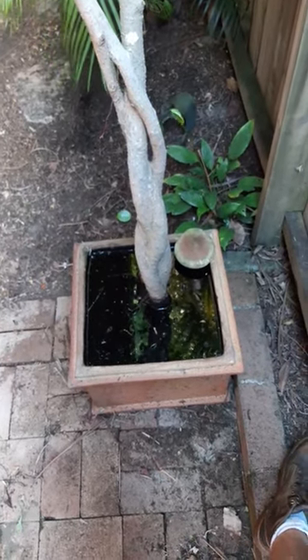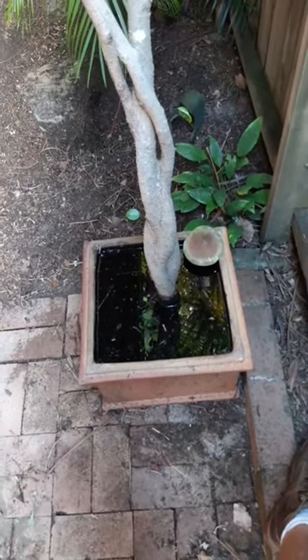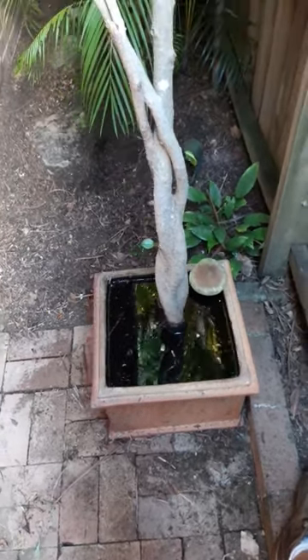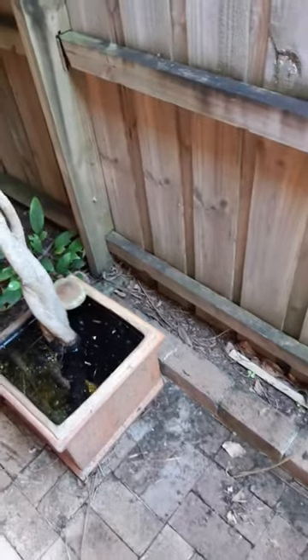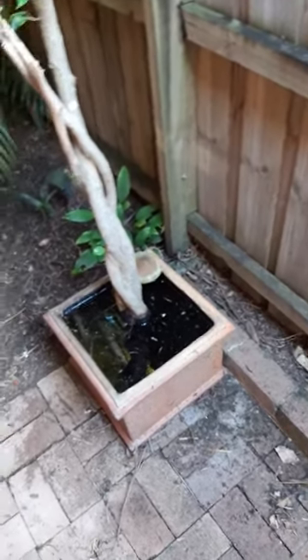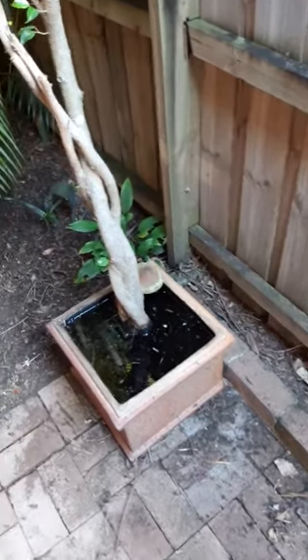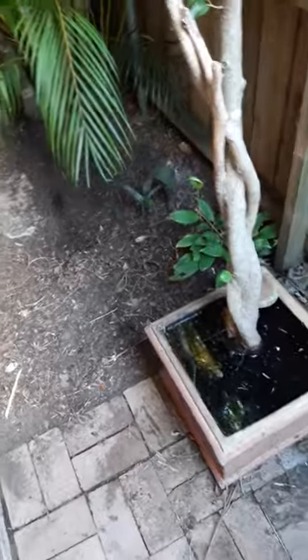So if it was my pot, I would personally take the tree out by putting it on its side and pulling it out — it's a lot easier than pulling it out vertically. I'd pull it out horizontally, get all the soil out, put fresh potting mix in, cut some of the roots, and then re-water and make sure the hole down the bottom is clear of any roots.